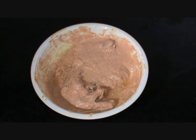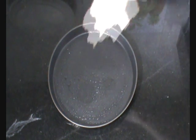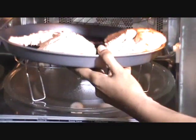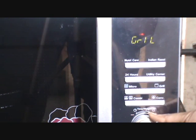This chicken has been marinated for 4 hours and we will go ahead and cook it. Traditionally, it is cooked in a tandoor; however, we will cook it in the microwave in the grill section. Take a non-stick pan, apply some oil so that it doesn't stick to the tray, and place the chicken on it.